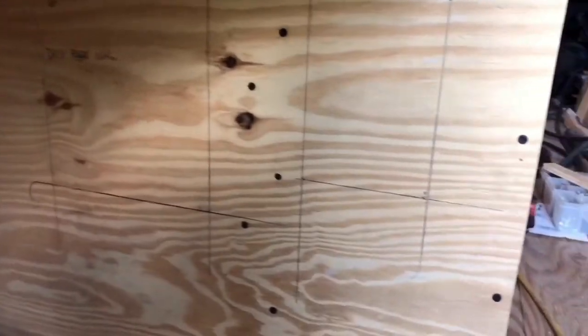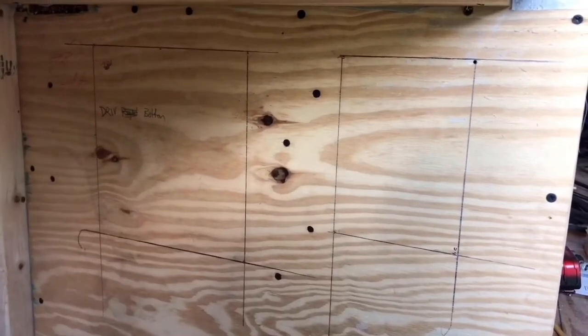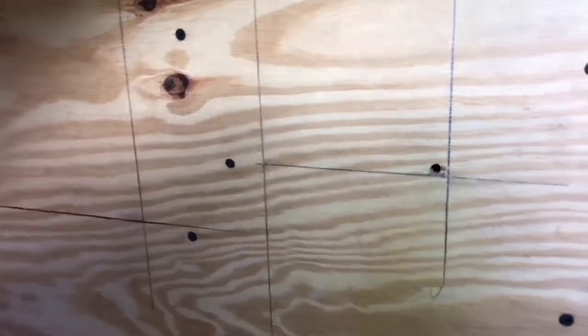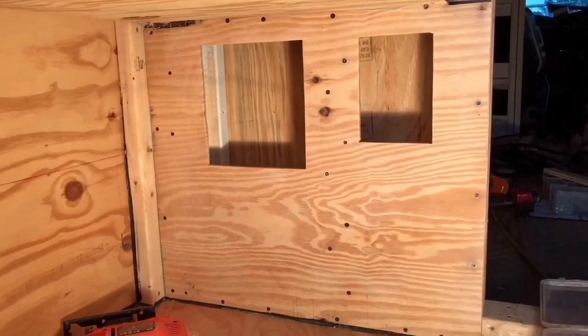Same thing on the other side. Go ahead and just drill a hole so I can fit my jigsaw in there and cut that window out. You don't want it too close to the line because then it might grab and you'll be over the line. I'm going to do one in each corner. I think it looks pretty good.